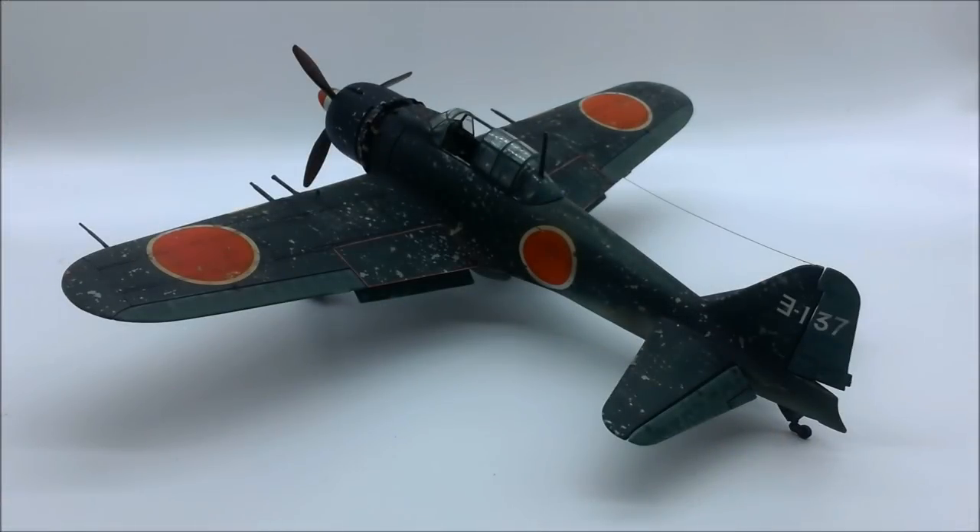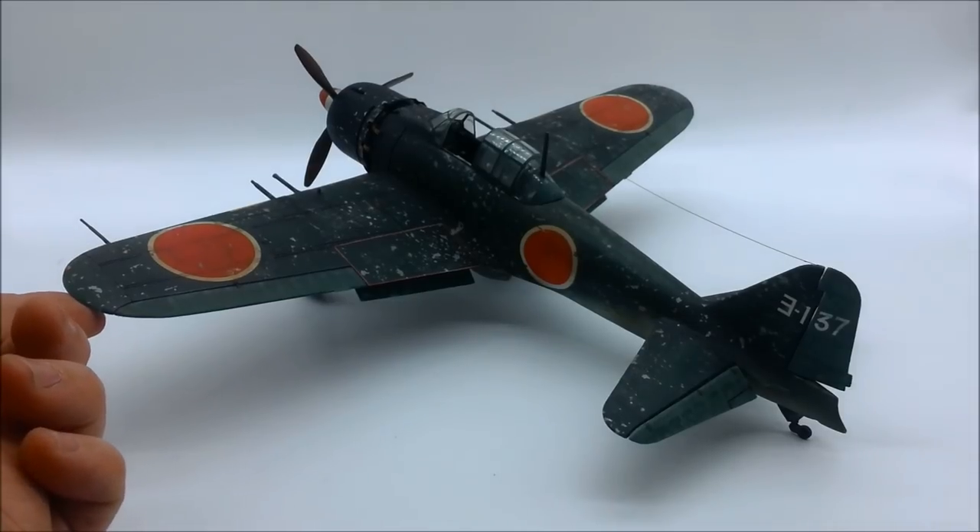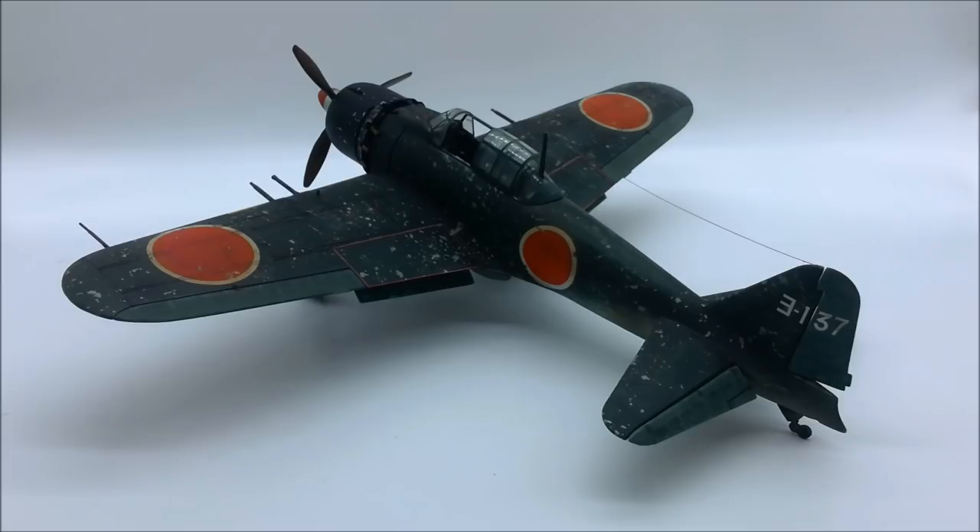G'day and welcome to today's model workshop. Today I am showing you my Hasegawa 1/32nd Zero. I'll show you the box art here.